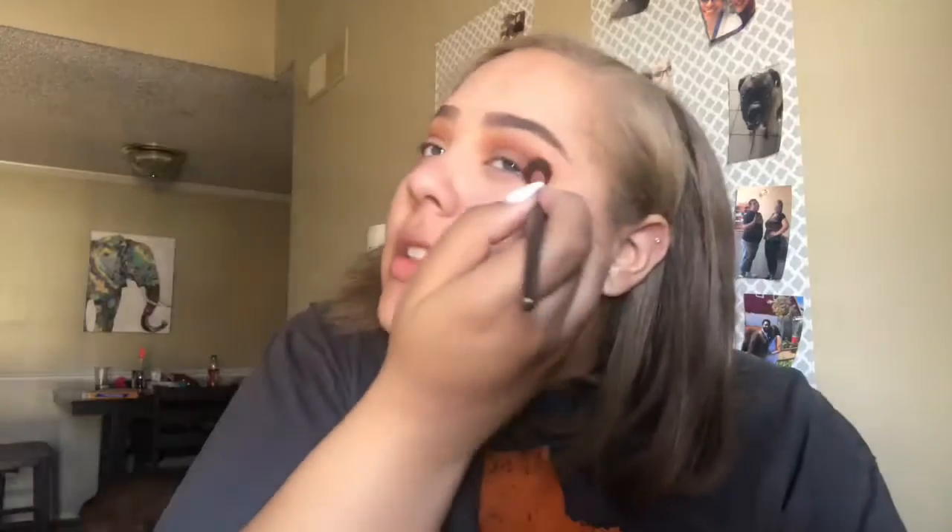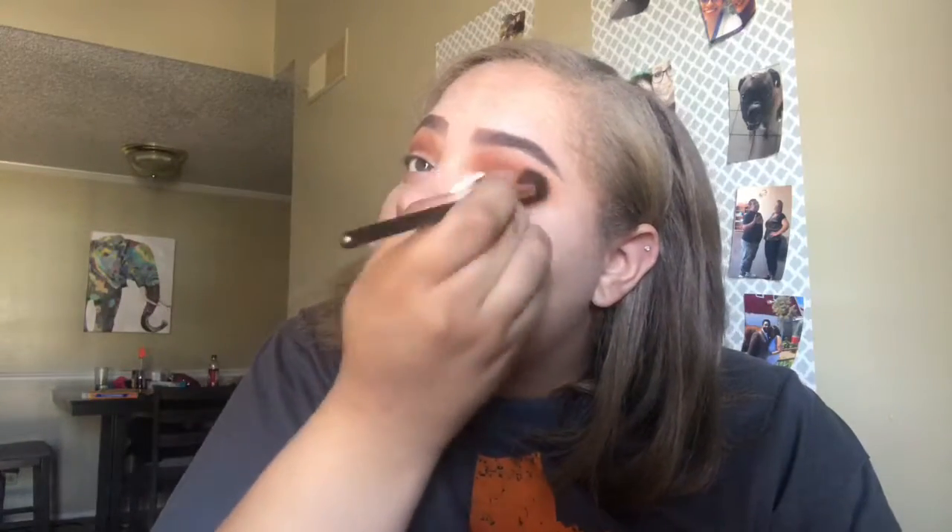Where did I put my fluffy brush? I'm going to take it and just blend, blend, blend, blend. That's literally what everyone says — go in and blend for 50 years.